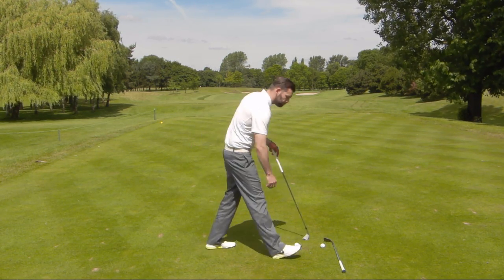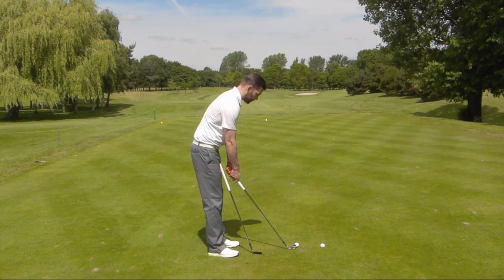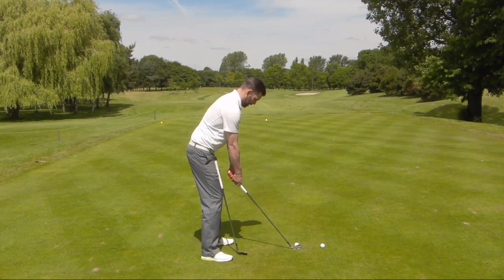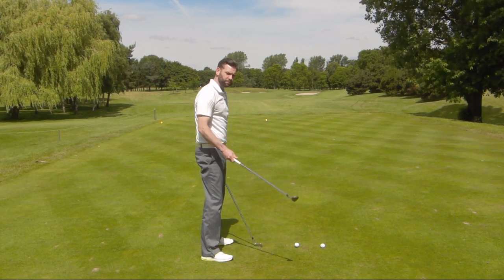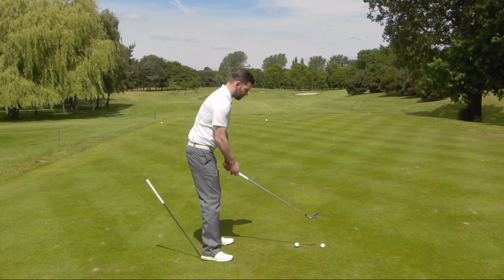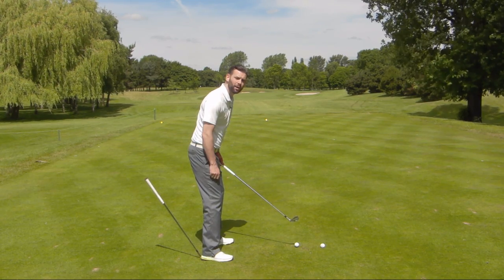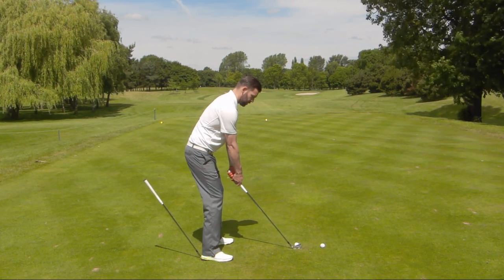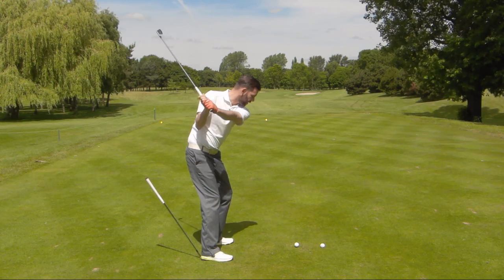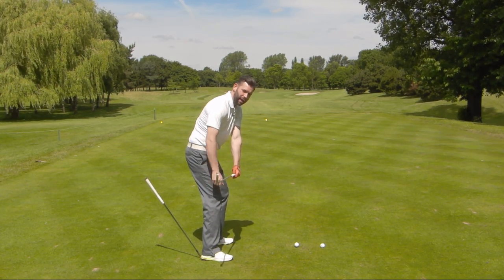Get your wedge and your 5-iron. First thing I'm going to do is take my normal address position with my 5-iron as if I'm going to hit this ball at my target, which in this case is just the middle of the fairway. Once I've got myself set up, take your wedge and place it under the back heel — there's my address position. As you can see, the pressure on my right heel is keeping that golf club in the air. Once I make a backswing, I want to feel that I make a little bit of a lateral move, and in rehearsals I want to feel that I can allow the club to get about shaft-parallel with my heel still on the ground.